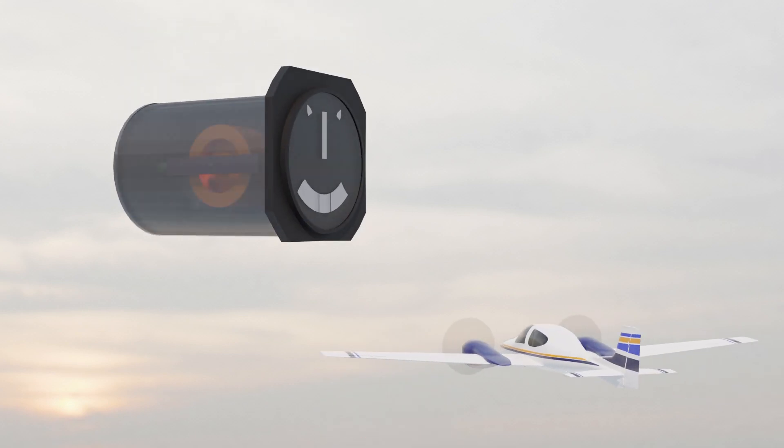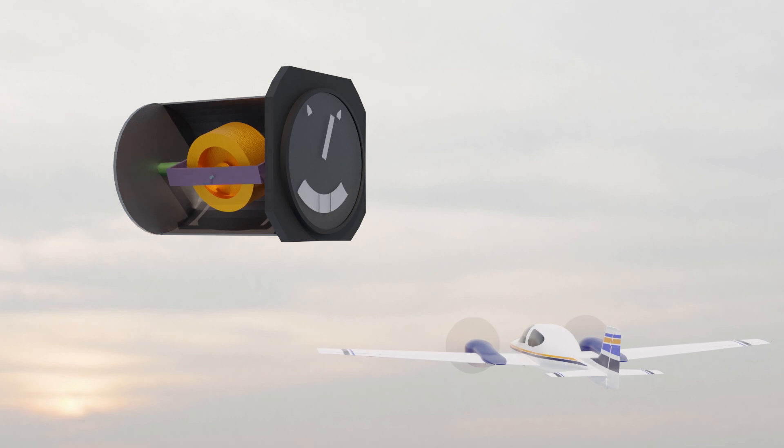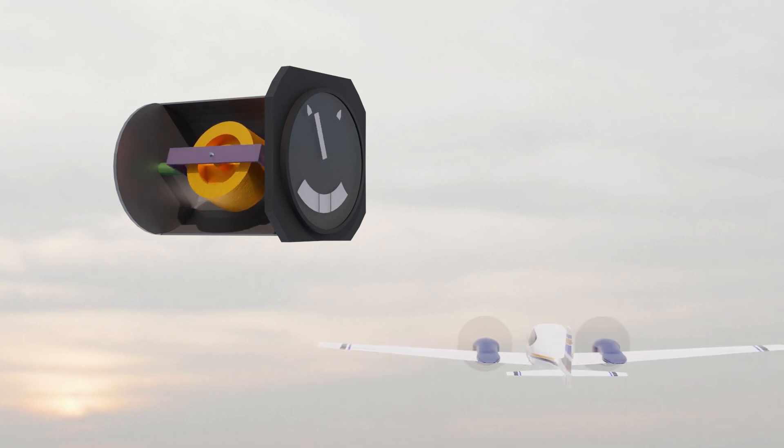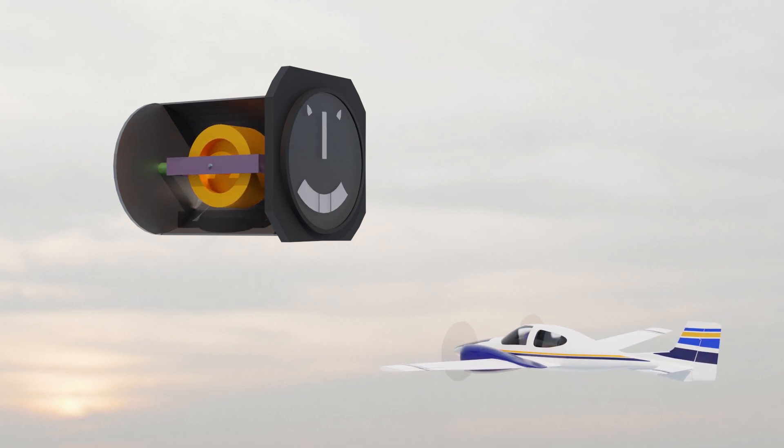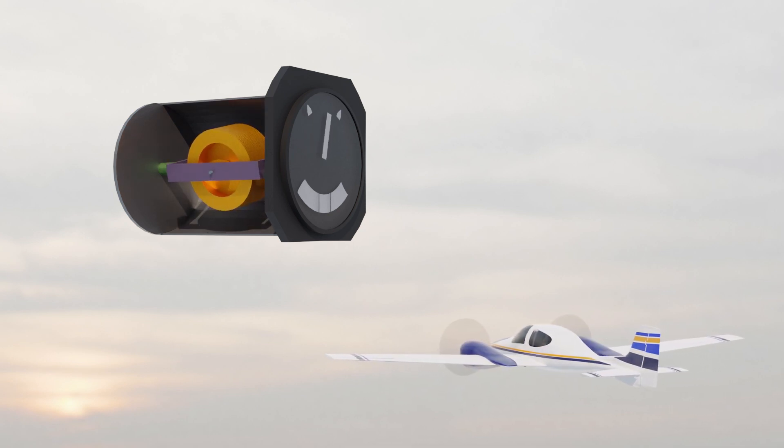Let's start with the Turn and Slip Indicator. The gyroscope is mounted like so. If we move the airplane around the vertical axis, which is called yawing the airplane, the gyroscope does this due to precession. And we can see the yaw indication on the instrument.